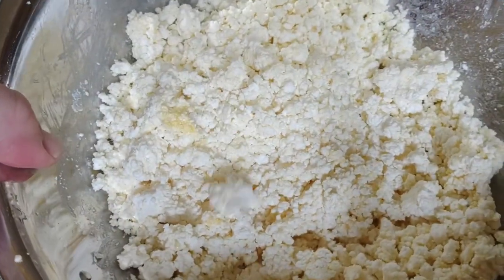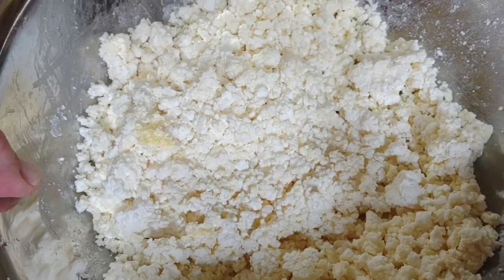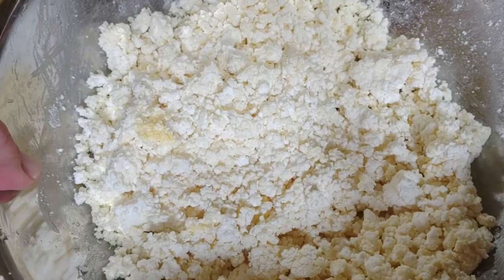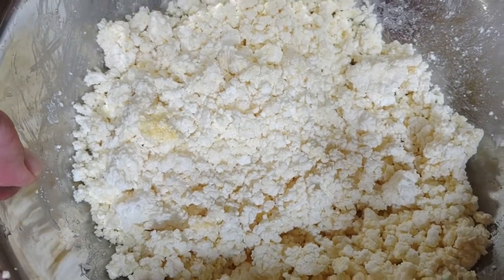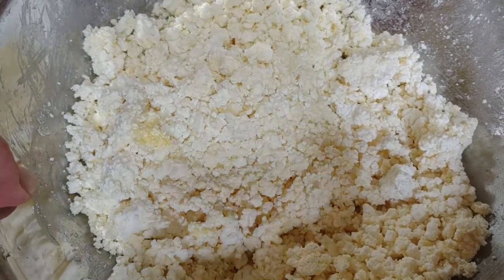And there you have it — sweet cheese pierogi filling! If you like what you see, make sure you subscribe. As part of the pierogi project, there'll be three different recipes for fillings, and this is the sweet cheese. We're going to assemble these pretty soon. Thanks for watching!